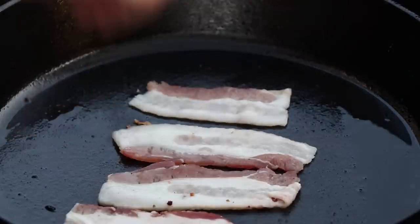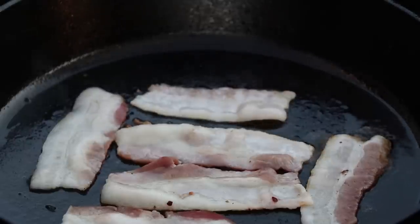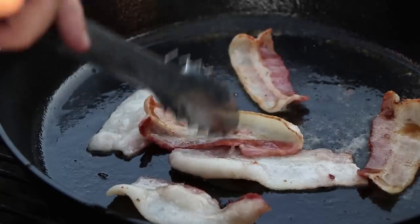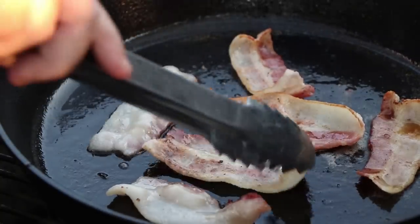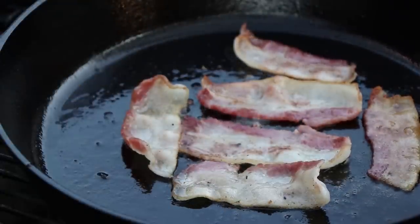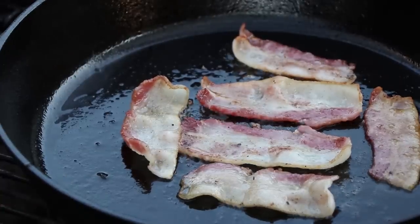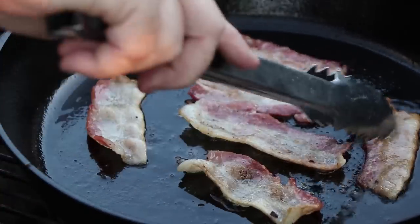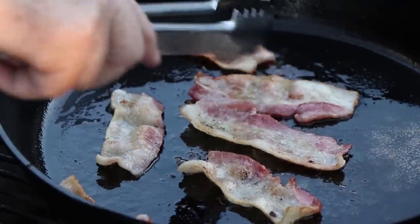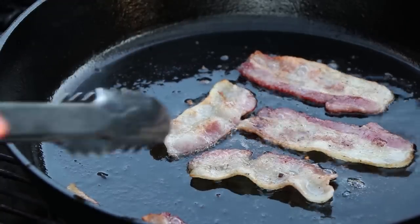Can't do a breakfast burger without bacon. And does anyone happen to remember how I like my bacon? Could it be floppy? We are nearing acceptable floppy stage. Have I mentioned how much I like cast iron and floppy bacon? Two things in the same video — I'm a happy man right now. Another quick little turn here. That piece is ready. We have reached acceptable floppy stage — bacon is coming off.